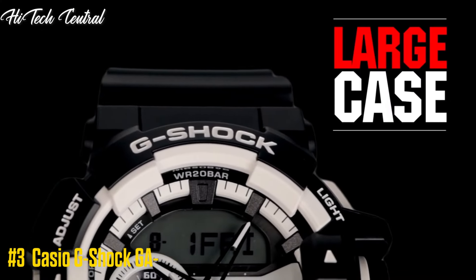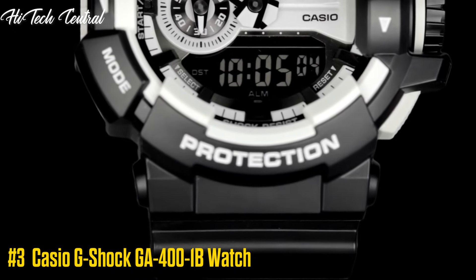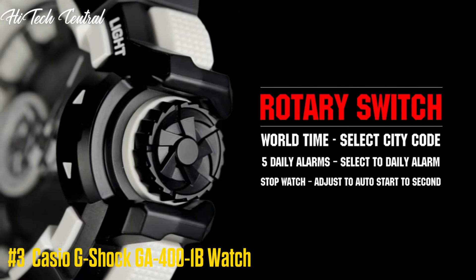Number 3: Casio G-Shock GA-400-1B Watch. Case Size: 55 x 51.9 x 18.3 mm. Weight: 70 g.